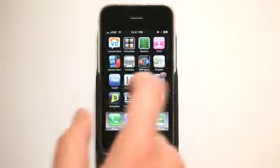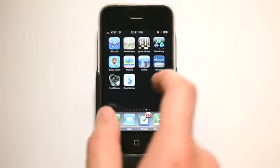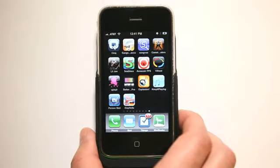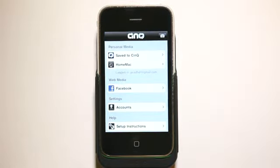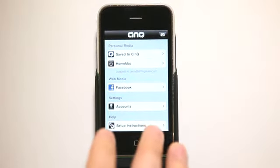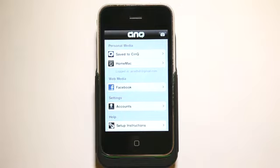Today we're going to take a look at an application called Sync that lets you sync your photos from your Mac to your iPhone. Sync, which is spelled C-I-N-Q, is an application for your phone but also an application that runs on your Mac, and it's a free download for the Mac app. It runs in your menu bar and allows you to connect to your photo library, whether it's your iPhoto library or just a folder you've set up with photos on your computer.